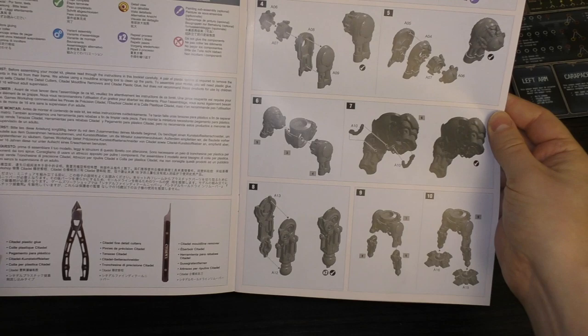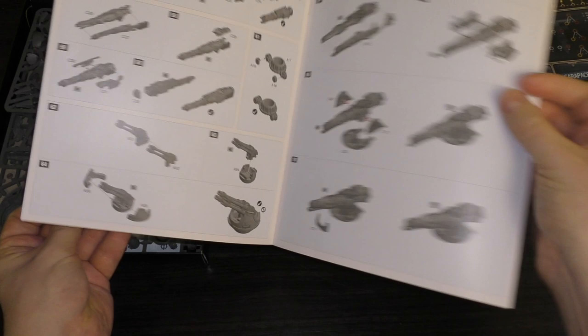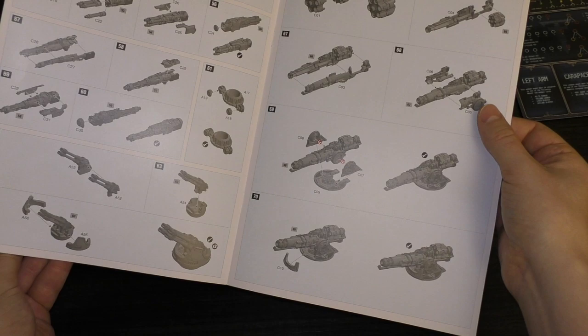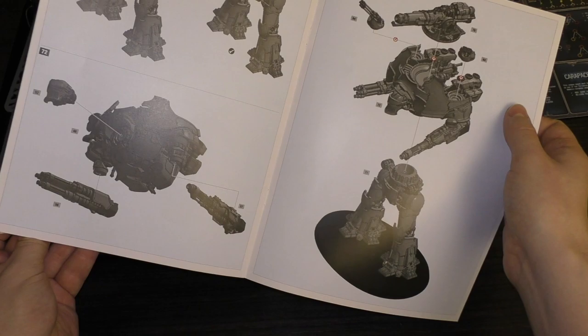In terms of how easy it is to build - you build all the leg components and the hips first, then the rear and the weapons themselves, then the Quake Cannon. Interestingly the Quake Cannon looks like it's different to the resin kit in how it goes together. You build the hips, put the weapons on - and there you go. You don't glue the Quake Cannon or the top anti-air weapons.